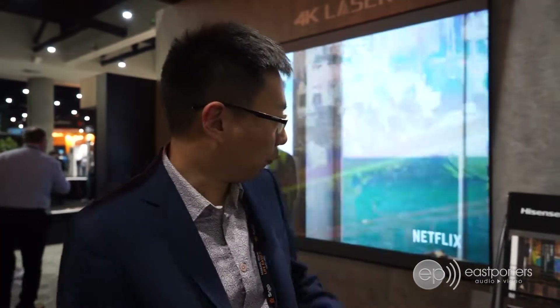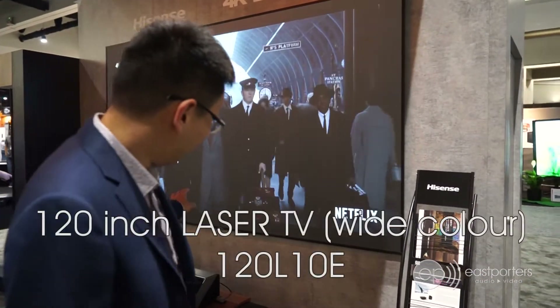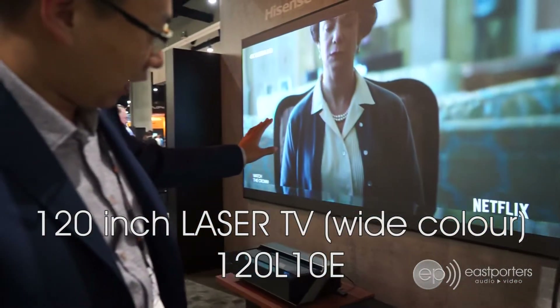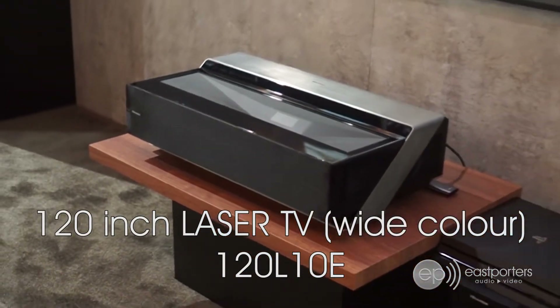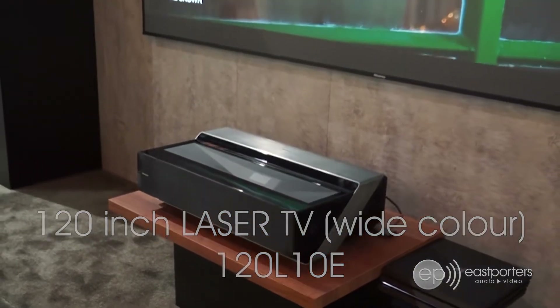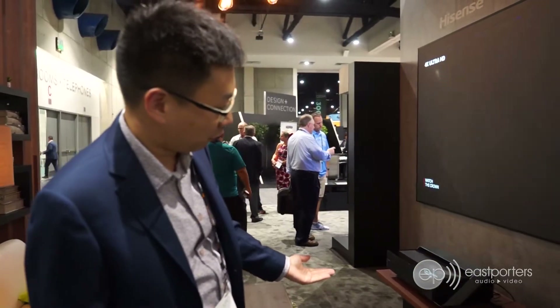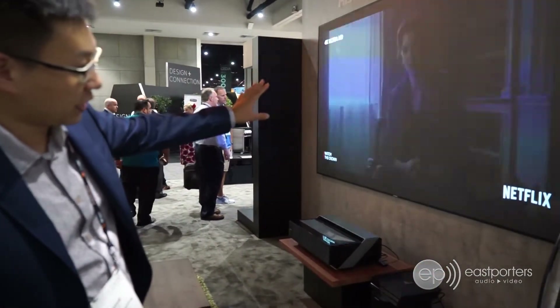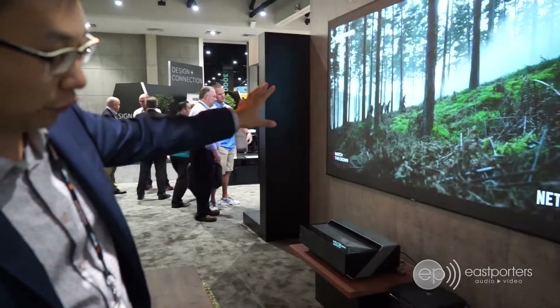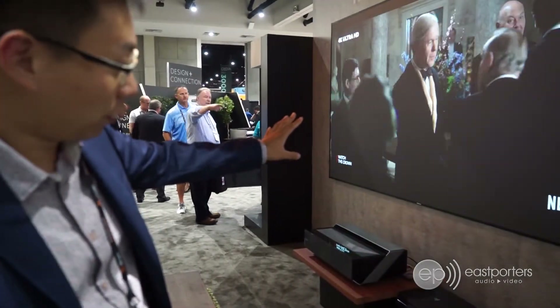So we're at the Hisense booth. They have some new 4K short throw, ultra short throw, laser projection — essentially projectors. It's paired up with a Fresnel-style ultra short throw screen, so it injects lighting from the top and reflects lighting from the spectrum back to the audience. This is their 120-inch screen that they just launched, and it's their top of the line with a $13,000 US dollar retail price.